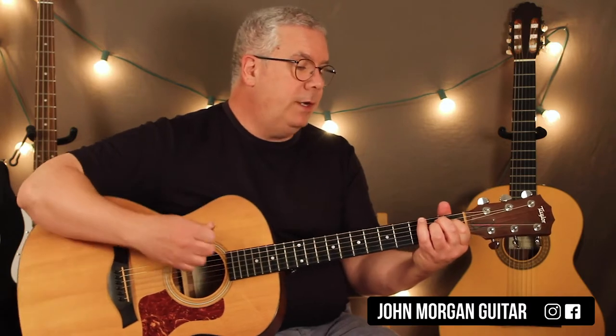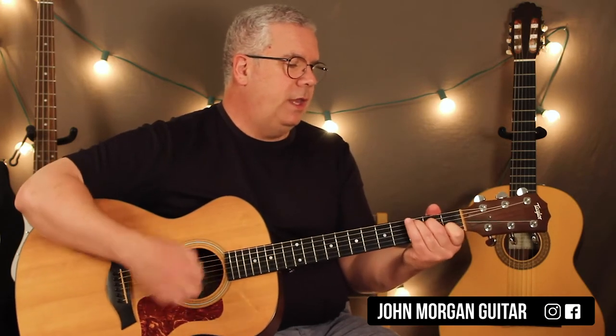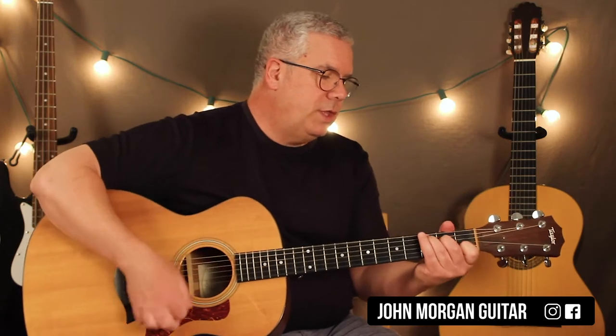That leads right to an E minor, to a C. E minor to a C. E minor to a C. Then you go to B7.